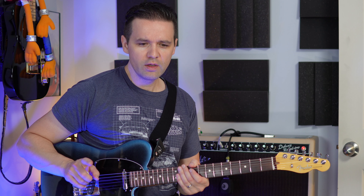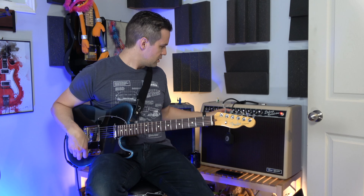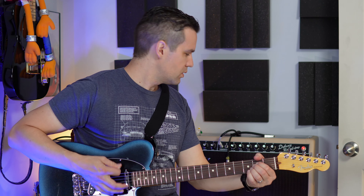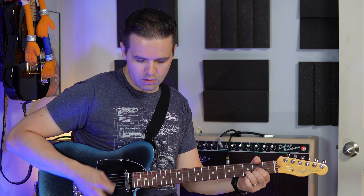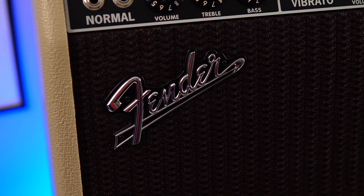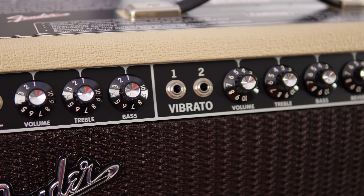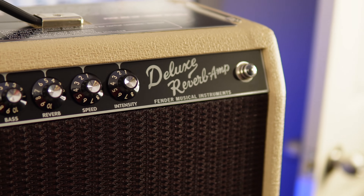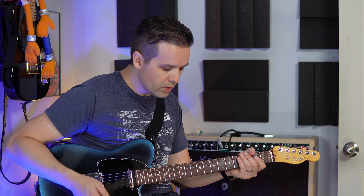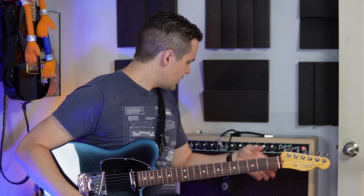One cool thing I'll show you — you can get breakup on this amp. What you do is crank up the volume at the first setting on the attenuator. I don't need to use pedals if I don't want to — I can just crank up the volume and turn down the attenuator. That's pretty cool, and I've got the reverb turned on as well. You can do overdrive with the amp built in. That's awesome.